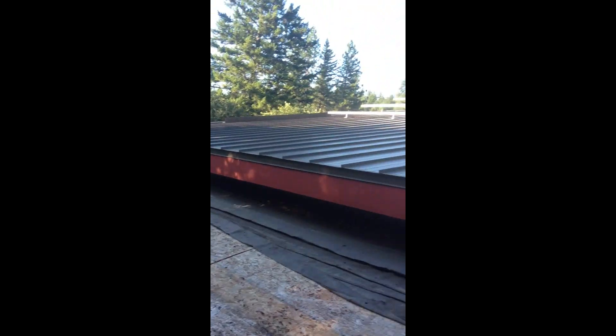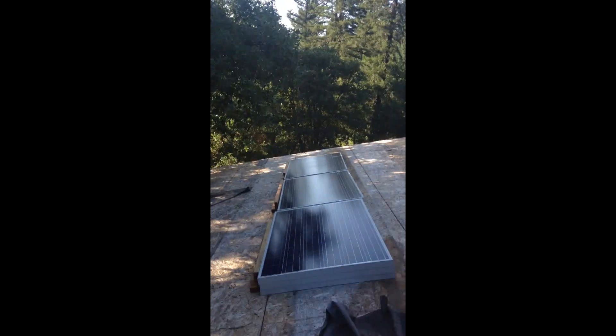Here they are — panels are on the roof, ready to be mounted. One of the last steps here in the process is wiring the MC cables down to the combiner box, and everything is ready to be turned on. So excited about this part.